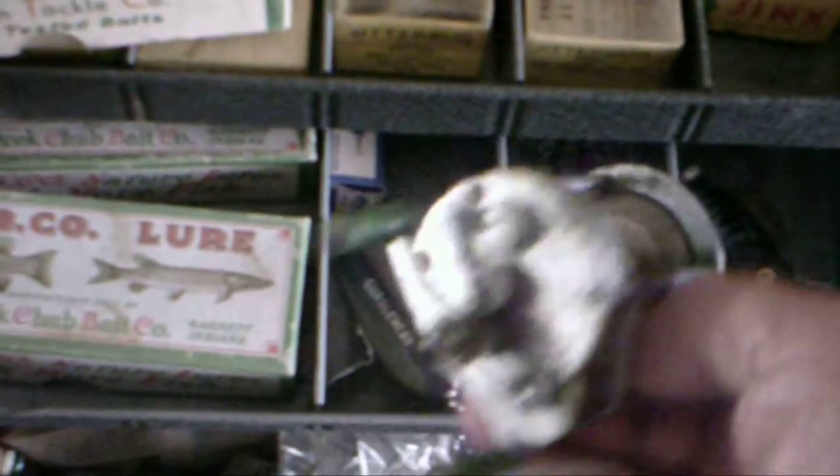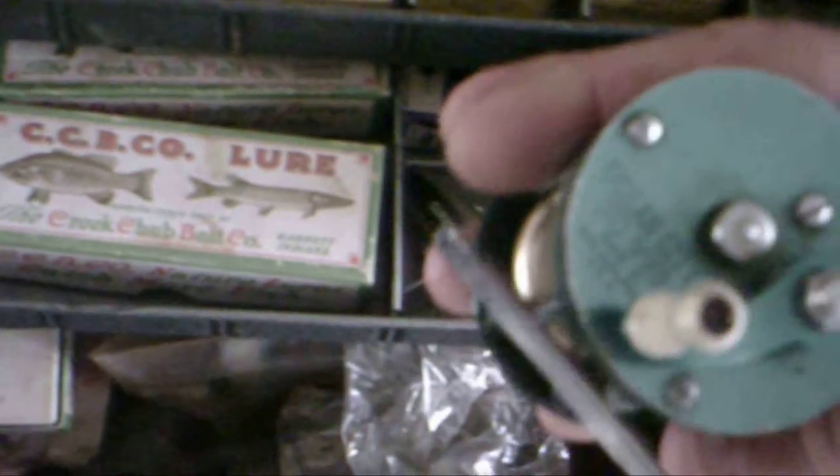Bait casting reel. Another bait caster. Ocean City 999 bait caster, made in Philadelphia. Another oddball spin diver. All kinds of stuff.